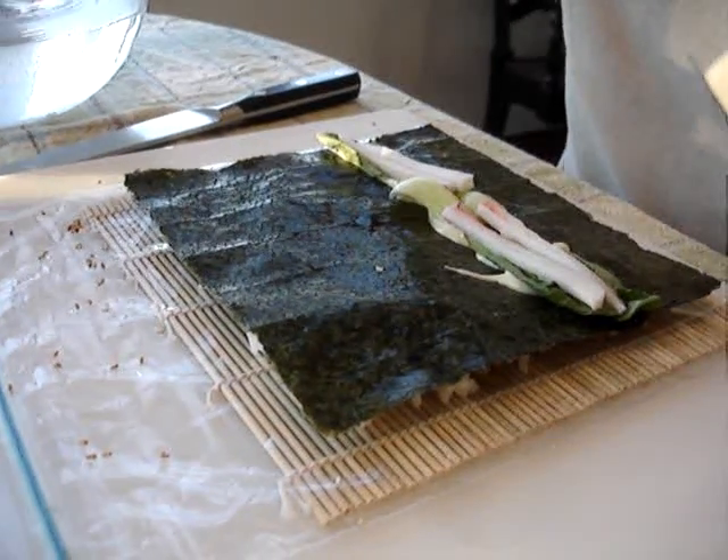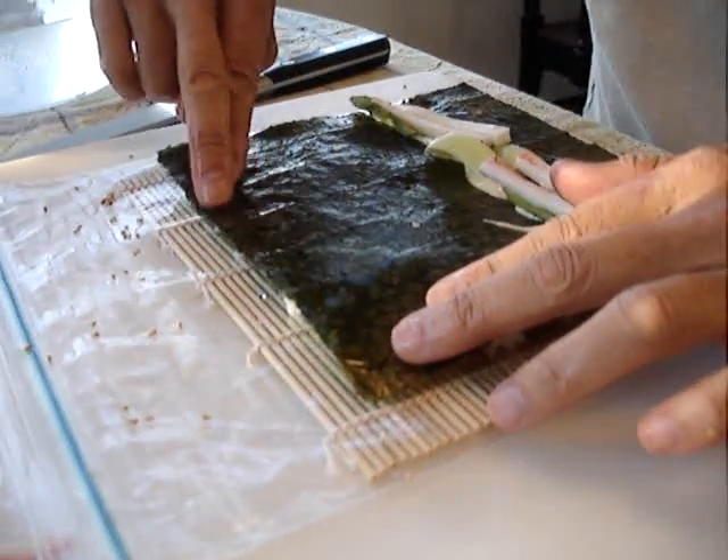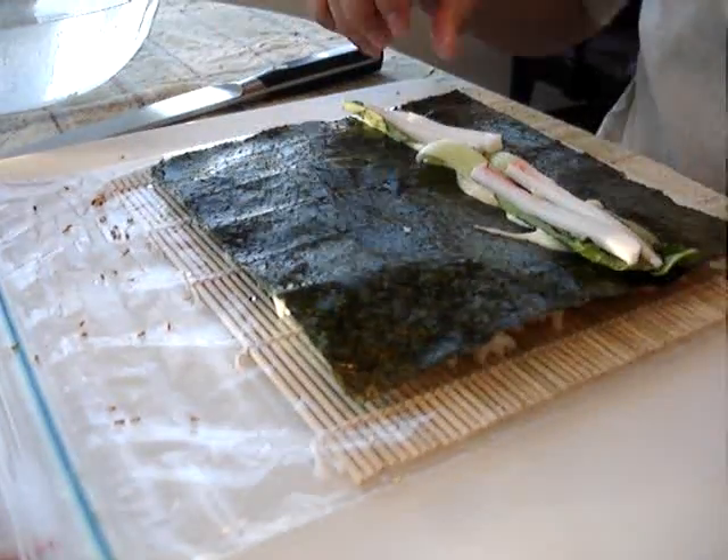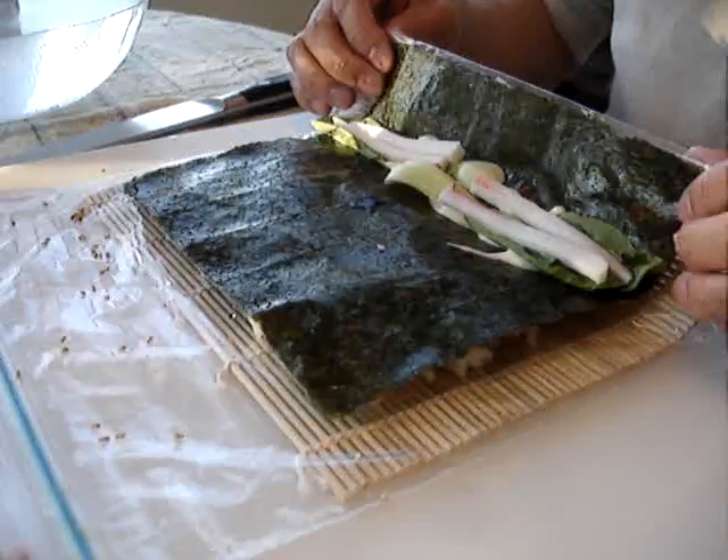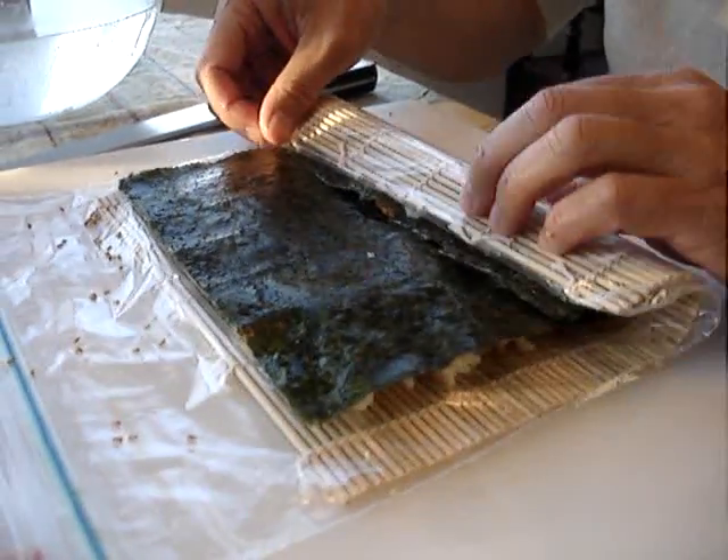Then we'll paint the edge with water. We're going to take one edge of the mat and fold it over to roll the sushi.